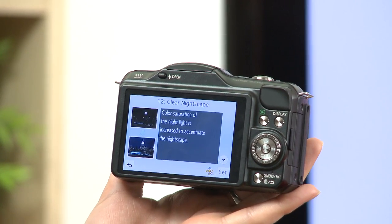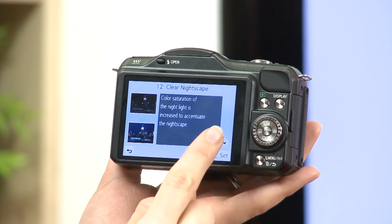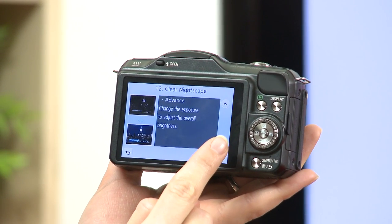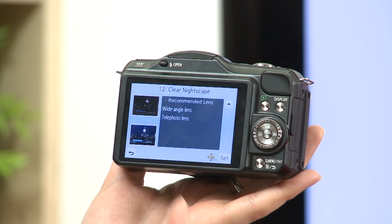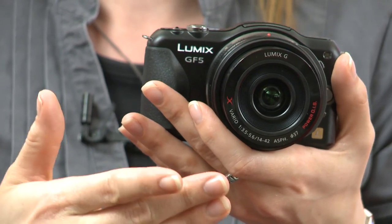Looking at the clear nightscape scene, pressing the I button brings up information on that scene mode, showing before and after shots. Scrolling down gives advice on how to shoot — for example, recommending a tripod — and also suggests which lenses to use in that mode. It's really handy, talking you through the different scenes and how to get the best effects from them.